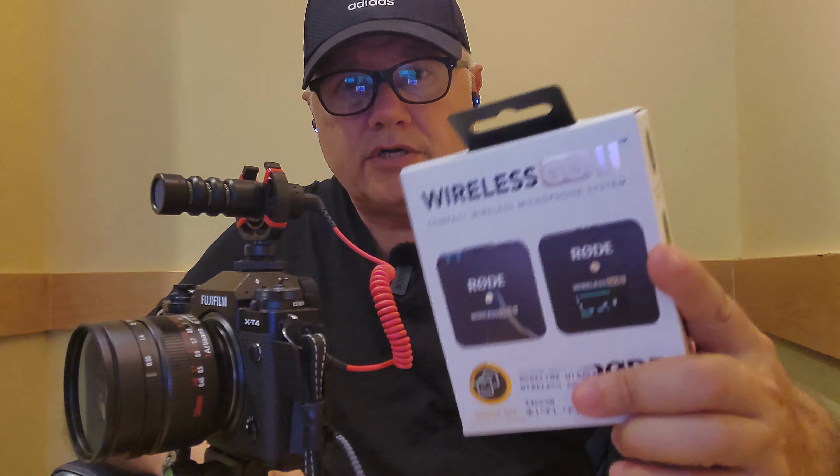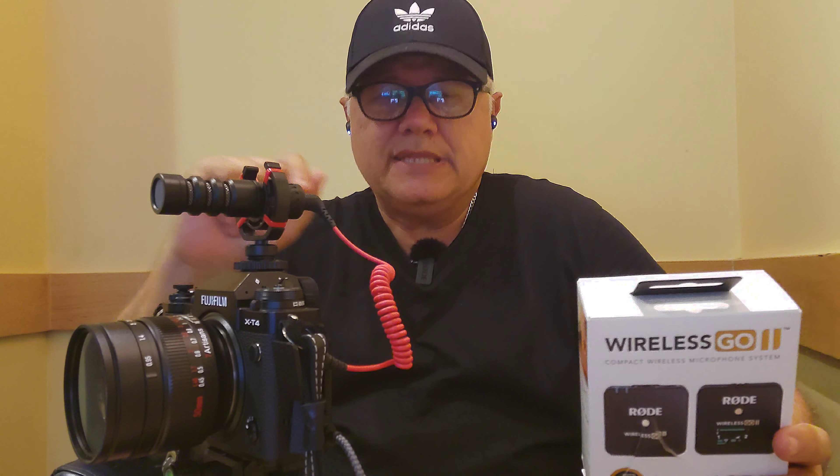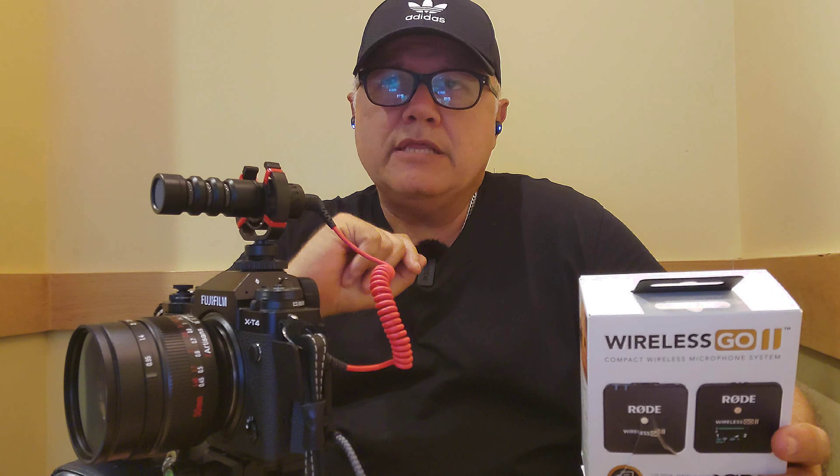This microphone is only $200. Yes, there are microphones out there that are cheaper, but the problem is that when you need a microphone that is reliable — and if you're serious about doing any kind of work — reliability is worth a hundred times more. The sound quality of the Rode is very solid and very good sounding.